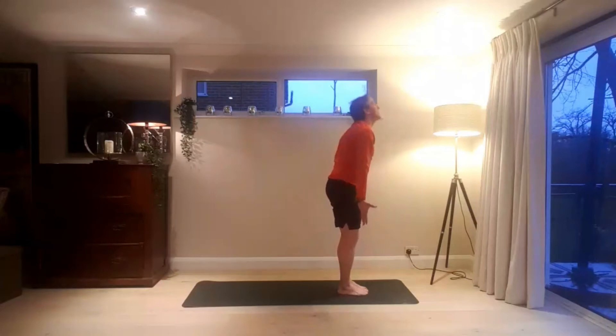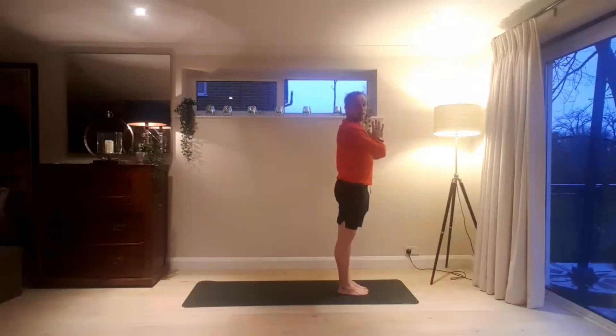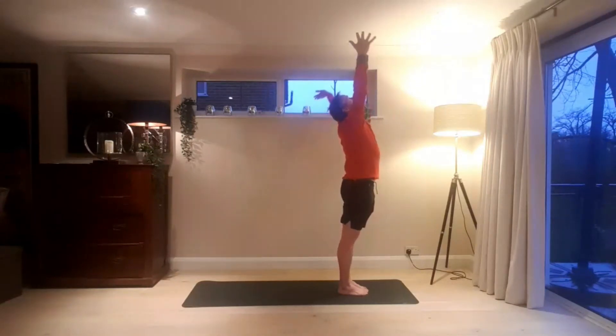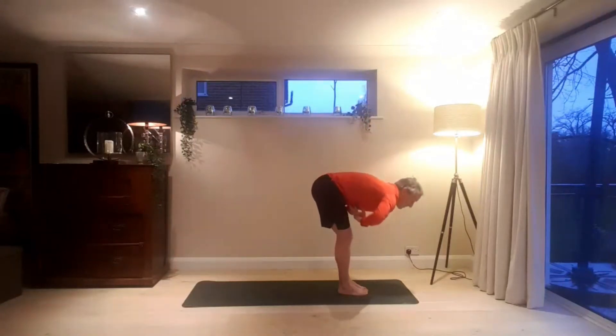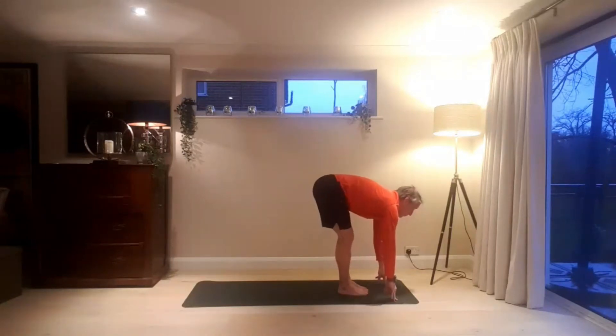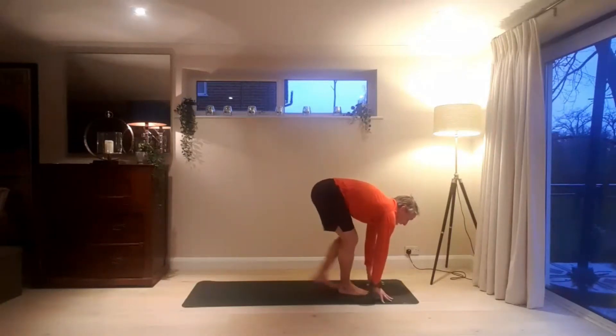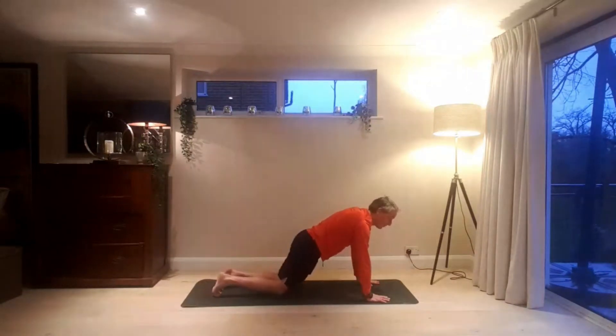Inhaling, hands sweep wide, palms come together. Exhale, fold — hands to mat, head to knees. Inhaling, look forward. Exhaling, step or lightly jump to the back of the mat. Again, option to place your knees to the floor.